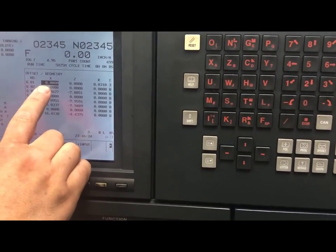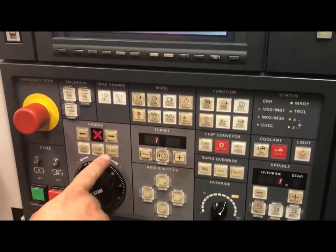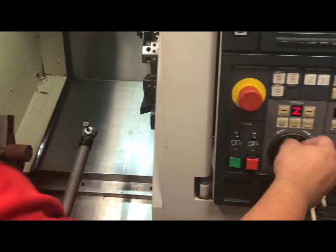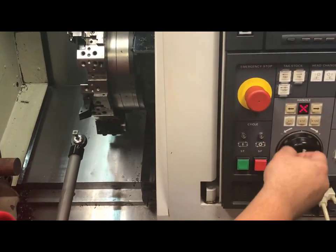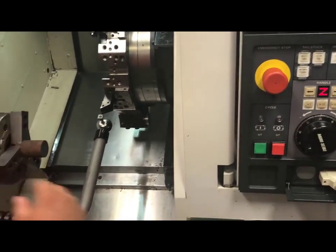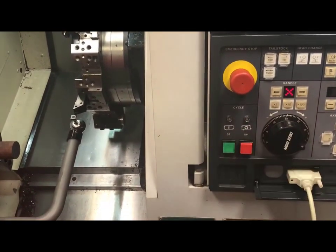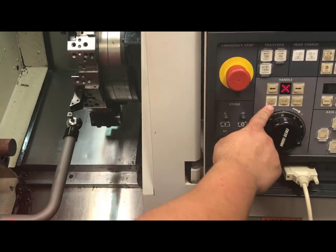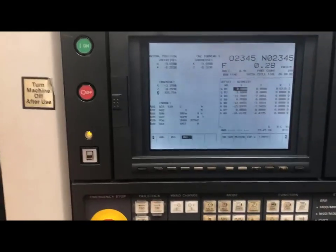Now I am going to touch off in my X axis and my Z axis. While still in handle, I will increase my increments to a higher movement so I can get there faster. I will go on my Z axis towards my tool eye, then change into my X axis and come towards it again. I want to center on the tool eye as best I can. Now that I am close to the eye, I will reduce my increments a little bit lower and start handling down into it in the negative direction.